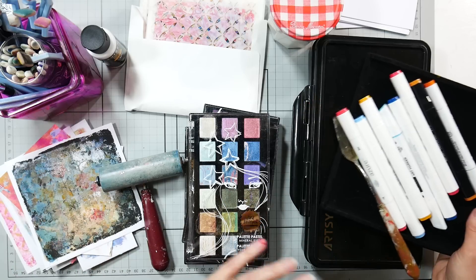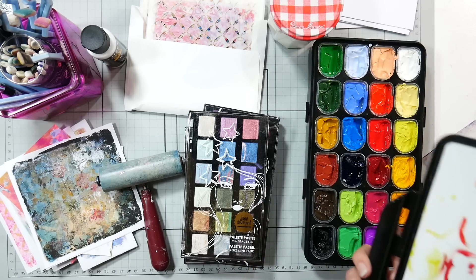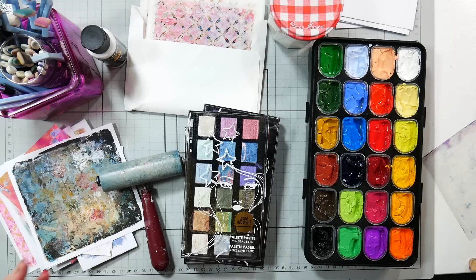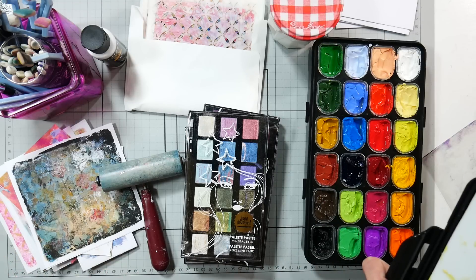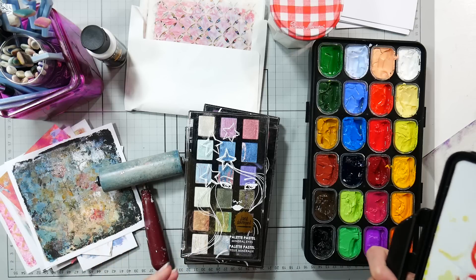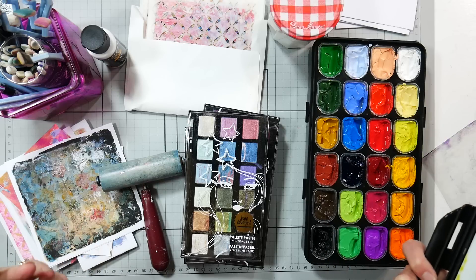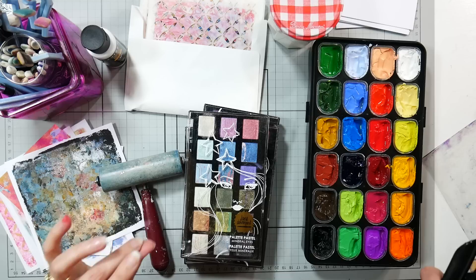Then I thought: what about gouache? I always have a set of gouache right next to my table — it's my favorite set. I may actually use a set of gouache that isn't my favorite, just because I don't feel like I need the best of the best when I'm doing gel prints. That quality doesn't really show in gel prints anyway. So if I could use gouache to gel print with, that would work really well.